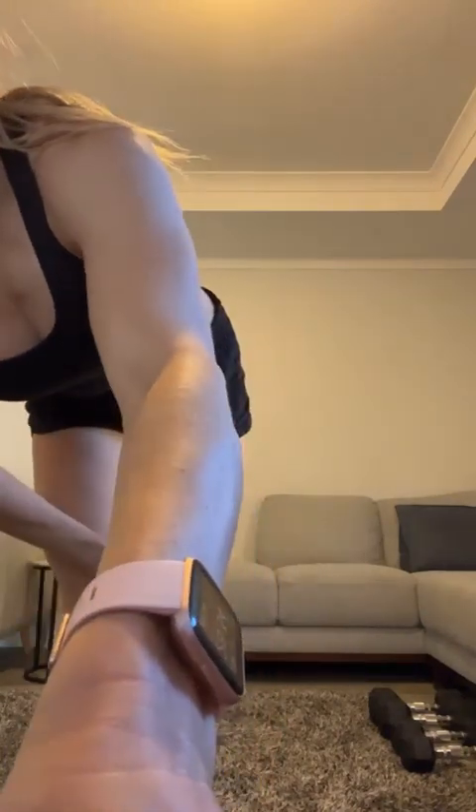Well done guys — so proud of you for doing today's workout. If you need to stretch a little bit more, do so. Make sure to have a wonderful day and be grateful for what you do have rather than what you don't have, because a lot of people would love to have what you have. You are pretty awesome! Have a wonderful day, and thank you so much for tuning in. I'm so grateful to have you on board and that you've trusted me with this journey. Have a wonderful week — thank you, bye!